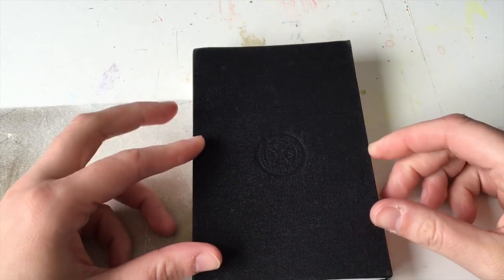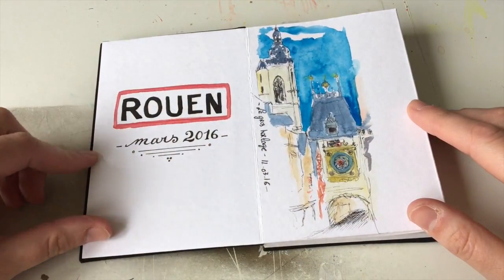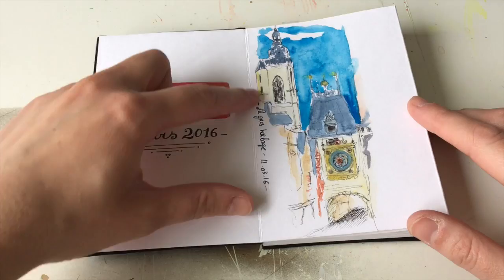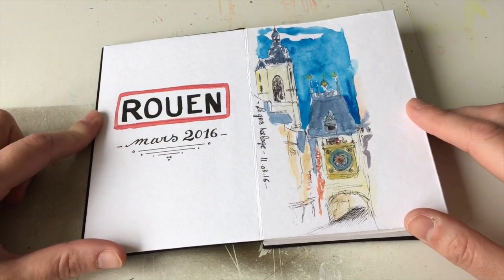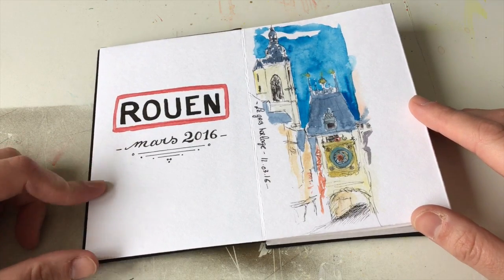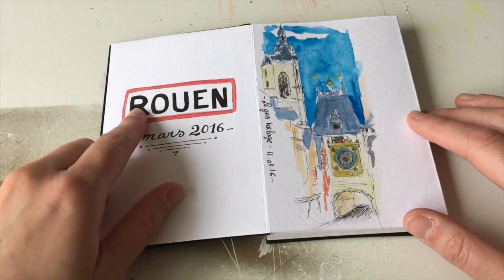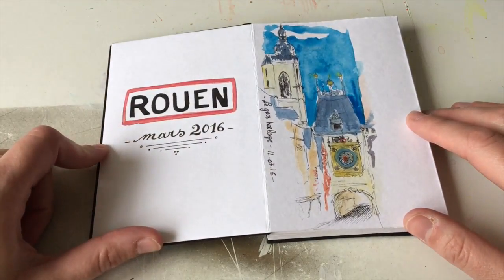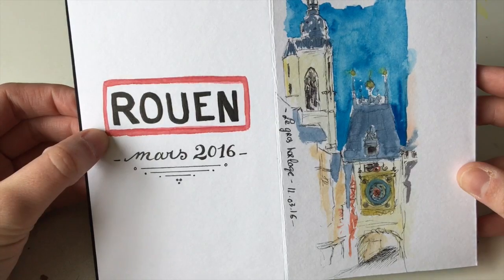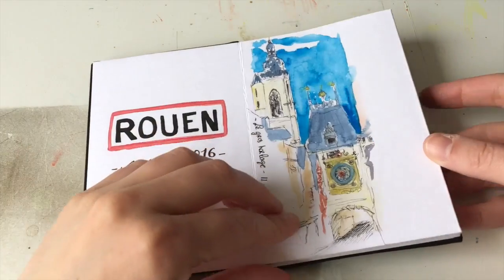This I did at the end of my trip — I copied the sign with the name of the city that you can find in every city in France. When you come into a city you have this kind of sign: the name in black, surrounded by a red frame. Can't find my words today!